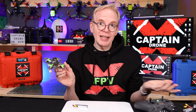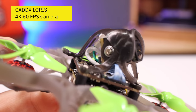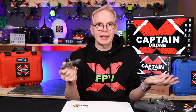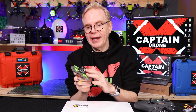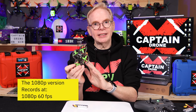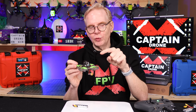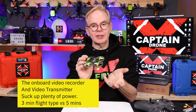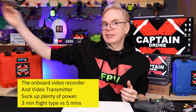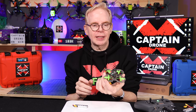This version has the Caddx Loris 4K camera. You put a micro SD card in the side — I've got a 16GB U3 micro SD card in there to record everything. Every time I plug in the battery it just starts recording. You can change the camera settings using the included cable. You can also save money by getting the 1080p version instead of 4K. If you get the 4K version and change the VTX to 200 milliwatts — which is super powerful for flying far — it does draw more power.